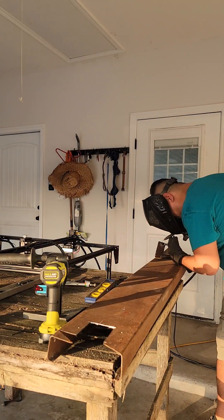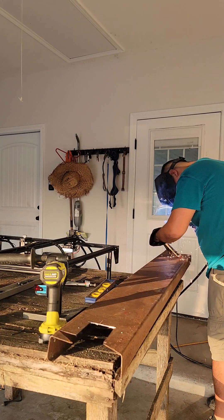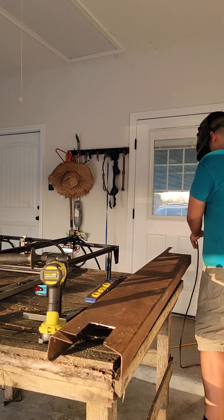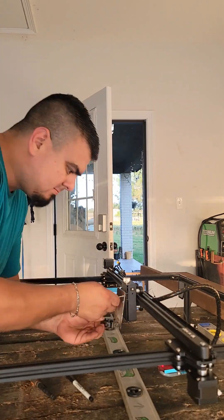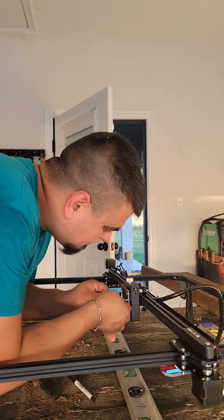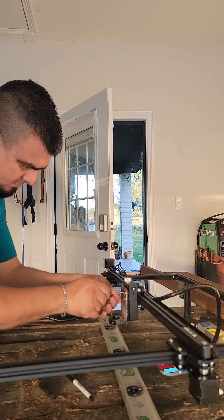Weld your collar to the plate — be careful not to cover any of the threads of the collar. A couple of tack welds should be enough to hold it, as the torch isn't too heavy. Mount the plate with the welded collar back onto the engraver. Make sure everything is straight and level.